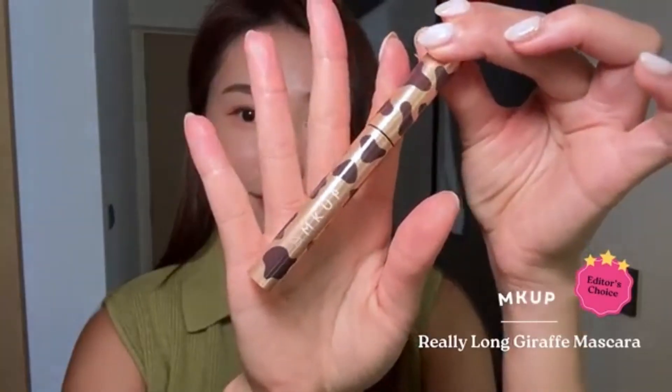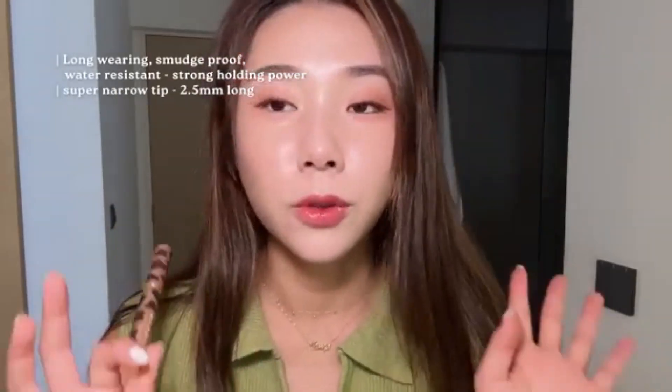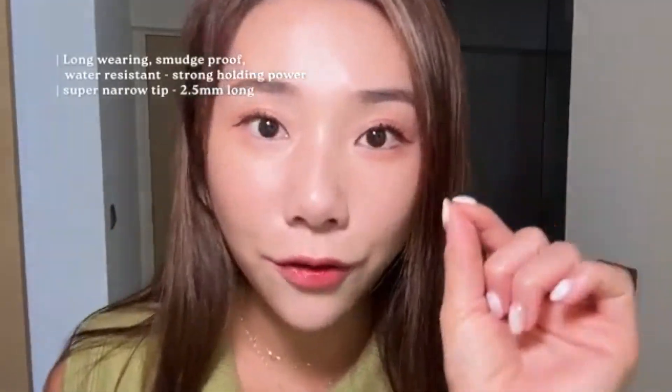So good. This is the Mkup Big Eye Mascara — it's really long, clump-free, waterproof, and smudge-proof. The tip is only 2.5mm, which really gets every single lash hair. It just opens up your eyes. This is so good.